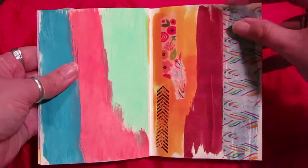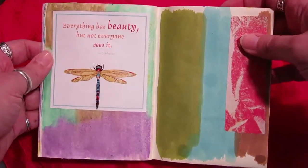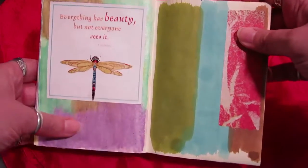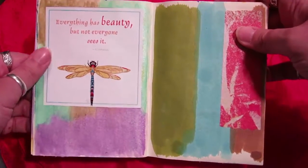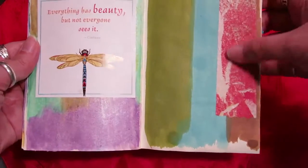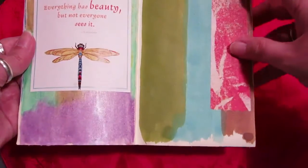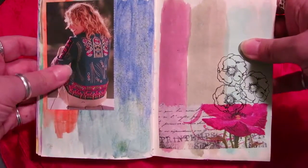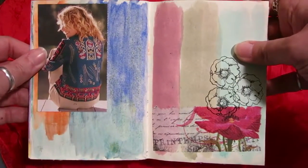I just put this down today — "Everything has beauty but not everyone sees it" by Confucius. I love dragonflies. I wasn't too happy with the coloring on this page, which was done with gelatos, so I was happy to find something to cover it up with. More distress stains and another piece of tissue paper that I colored to help cover up that ugly brown.